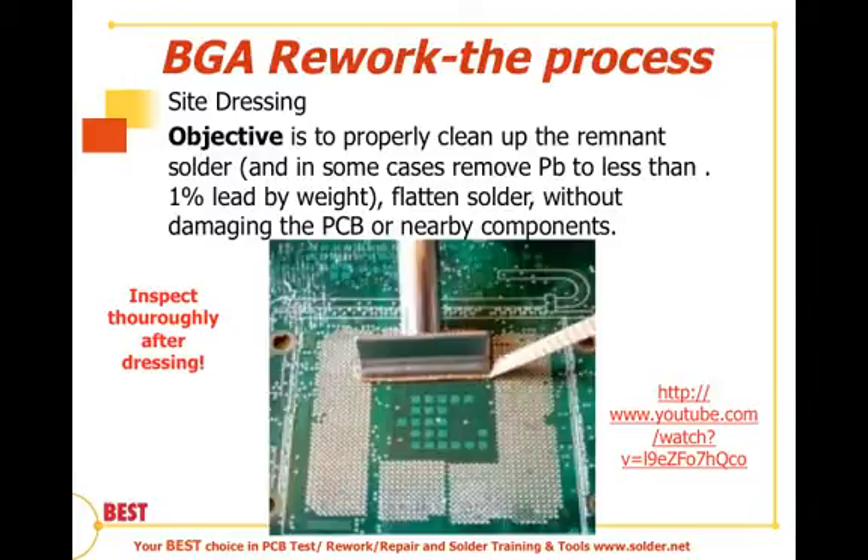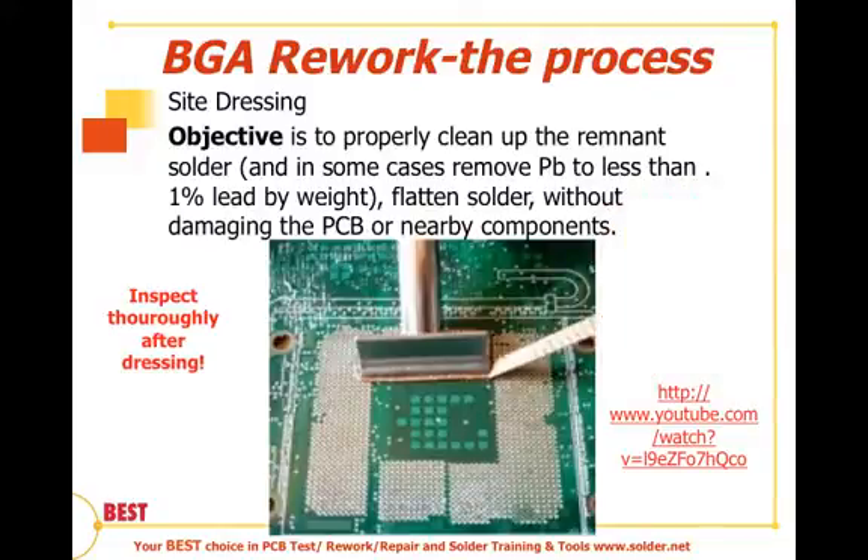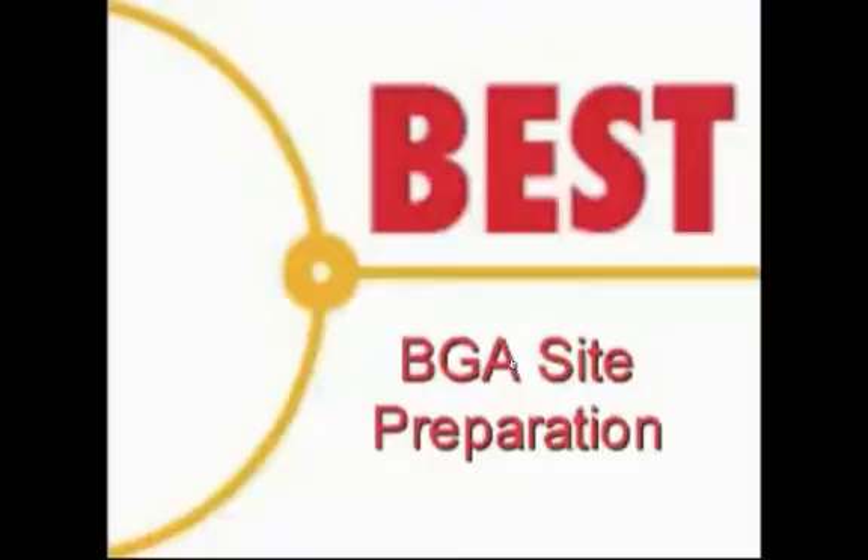There are a variety of different methods. We're showing you the solder braid and wick method here. The choice is a function of how much space you have, the type of equipment available, and the training of the operators. This particular method is highly training and skill dependent, as is how much time you have, your turn time needs for the BGA rework, how much the board is worth, and the reliability required based on the end-use environment of the device.